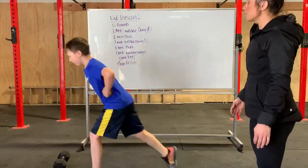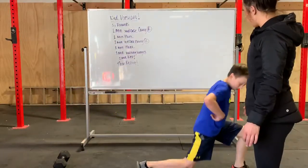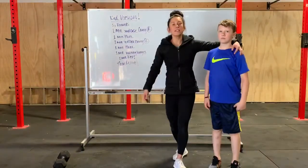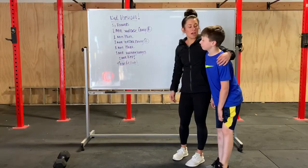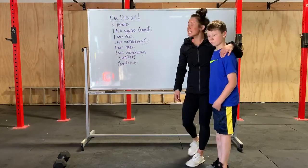His hands are on his hips. Turn around and come back. Take your foot up — and his gaze is forward. Make sure you take a picture and tag CrossFit Century, and let us know how you like this workout. You guys have a good day.